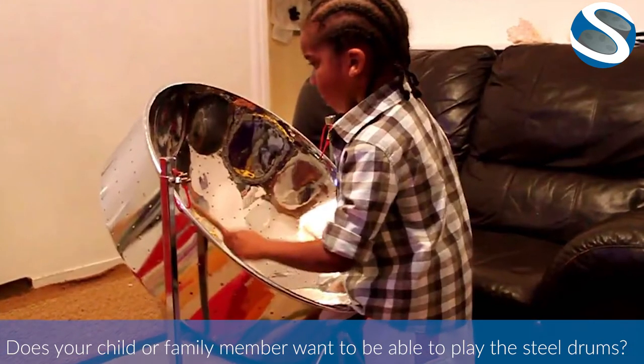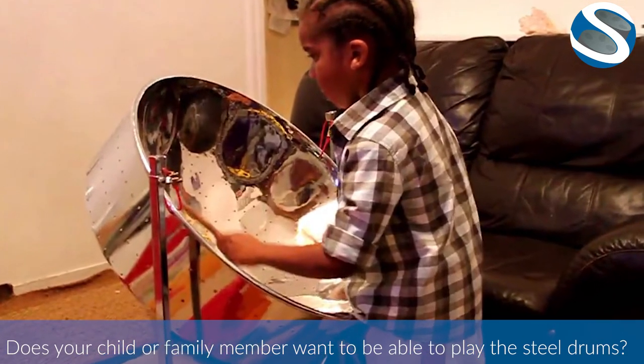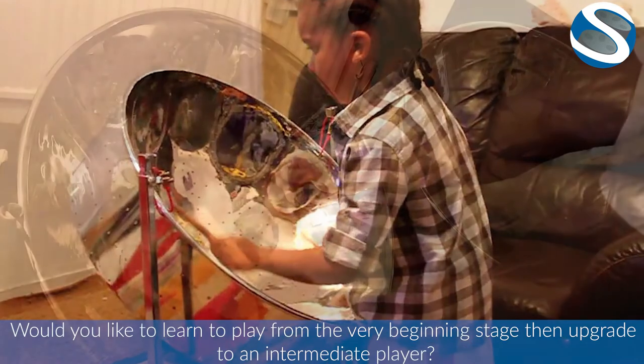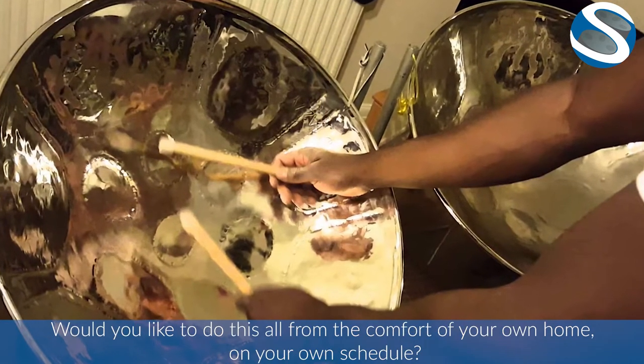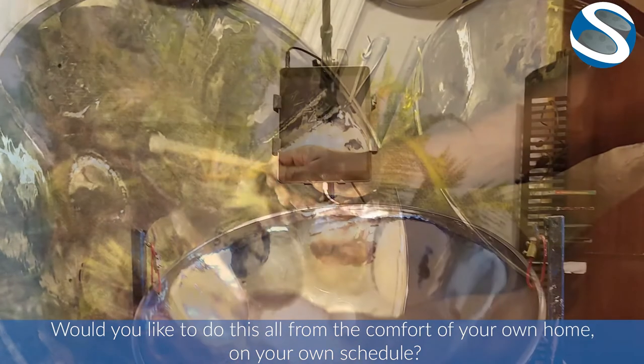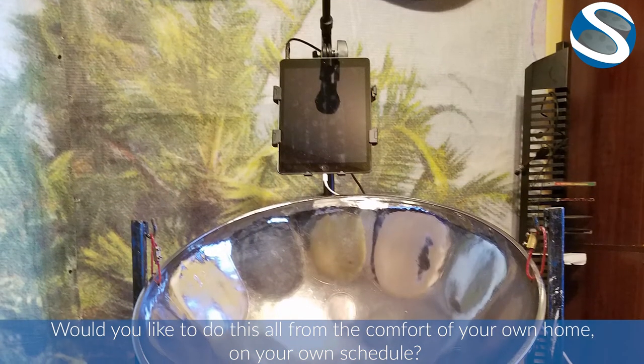Does your child or family member want to be able to play the steel drums? Would you like to learn to play from the very beginning stage, then upgrade to an intermediate player? Would you like to do this all from the comfort of your own home, on your own schedule?